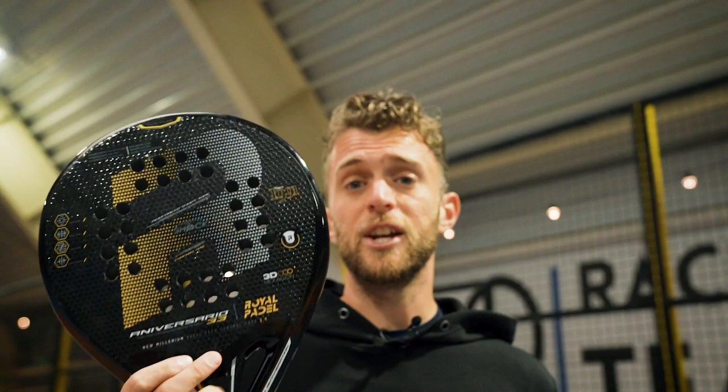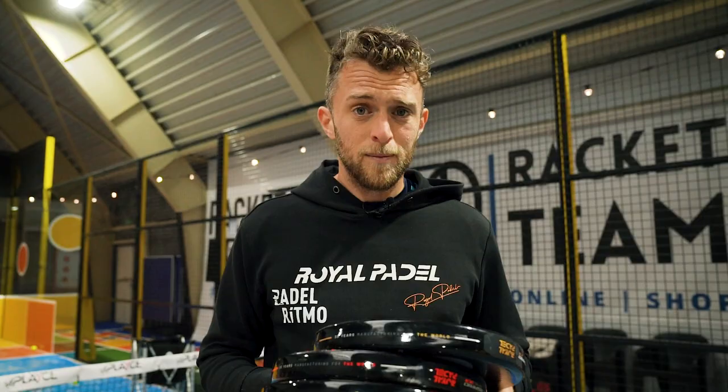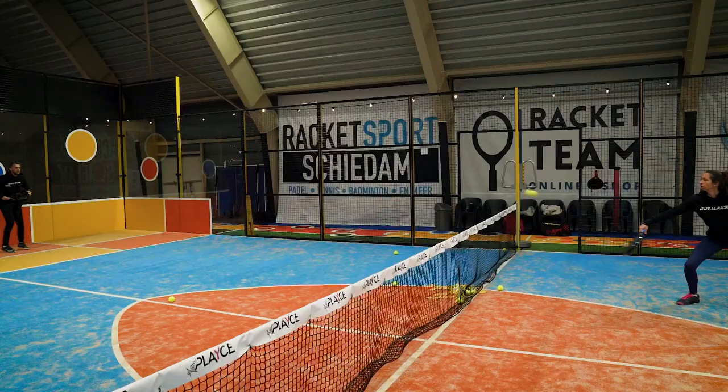Ladies and gentlemen, we're going to do a giveaway. Comment below what racket you want to win — the light, the hybrid, or the Aniversario Polyethylene. Subscribe to our YouTube channel Ottero Nivel Paddel and like and follow Royal Paddle on Instagram. Comment before the 20th of December at 12 o'clock. We are going to announce the winner on that day on Royal Paddle's Instagram.